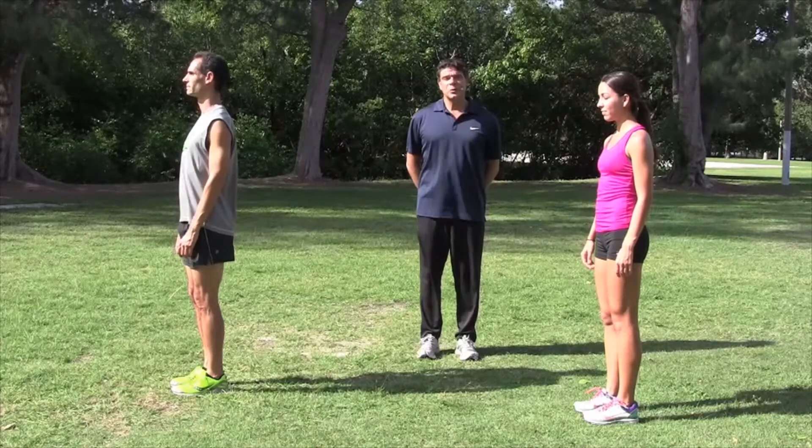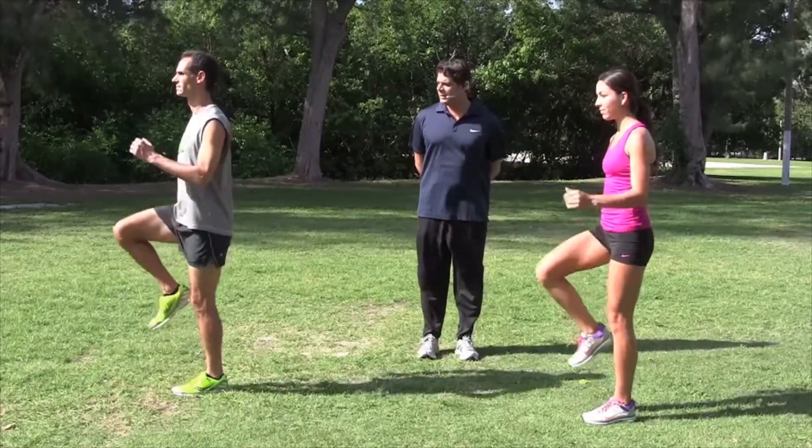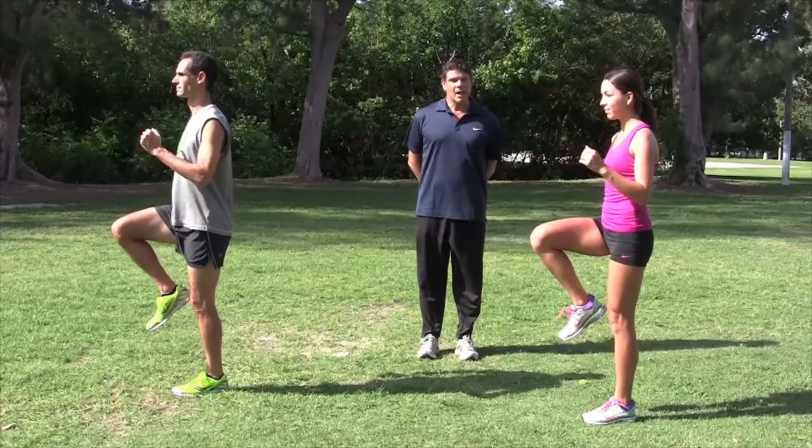From this position, we're going to go up into our running stride and hold that posture. Let's lift one leg up, and from this position,